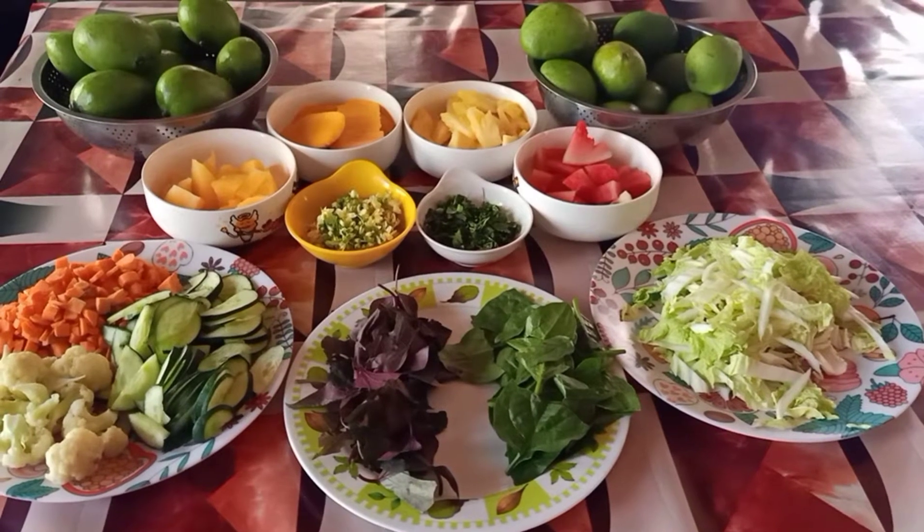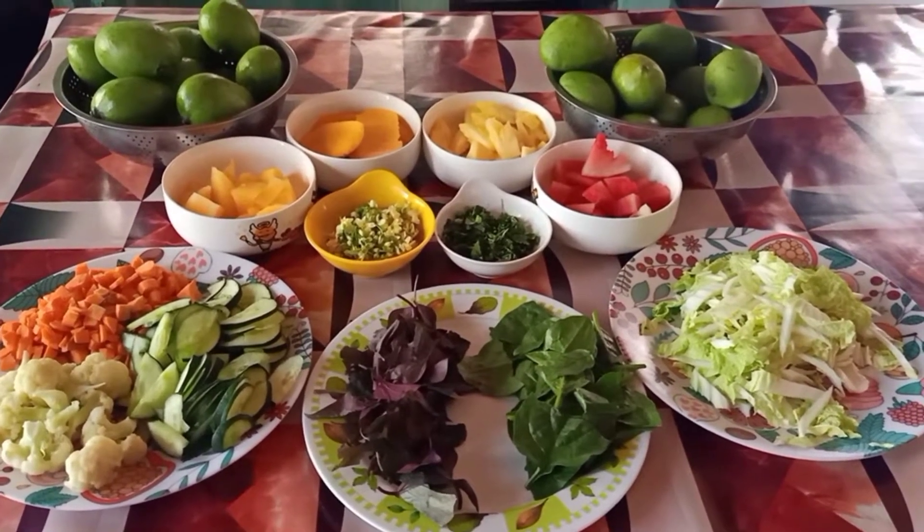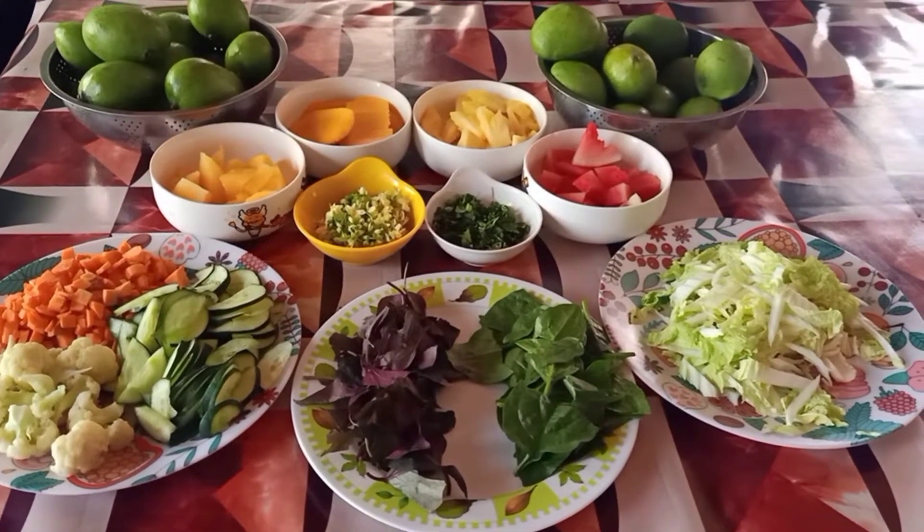Hello guys, welcome to my vlog. This is SomeExpoTV at meron tayong gagawin na salad guys, vegetables and fruits. Ang halo-haloin natin at gagawin natin salad guys.